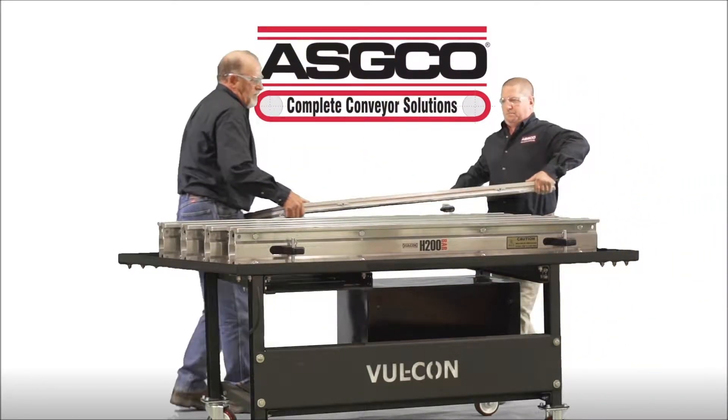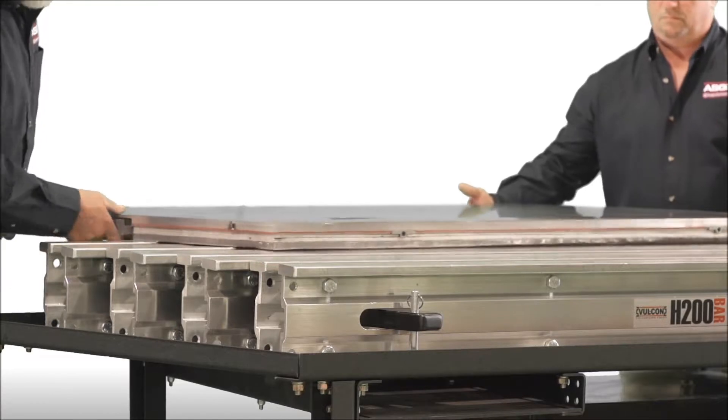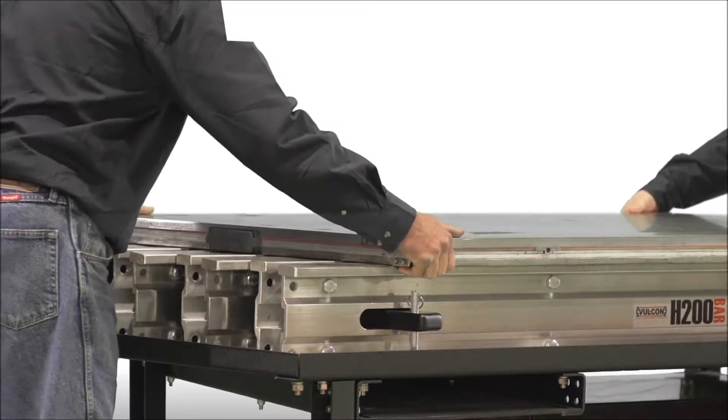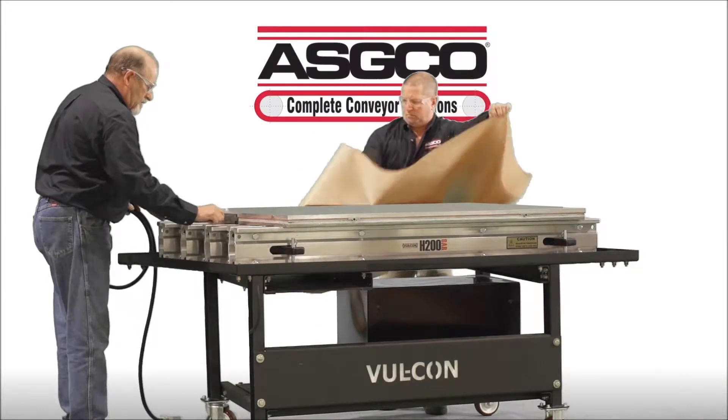Position the lower platen into place. Using the T-handles for this is optional. Once the platens are in position, remove the handles. Check to make sure the platens are centered in both directions over the bars. Place a sheet of release paper on top of the platen.